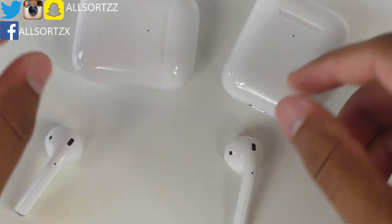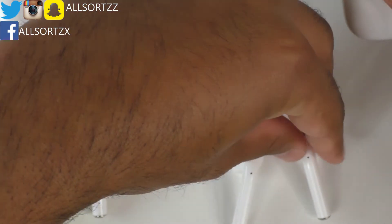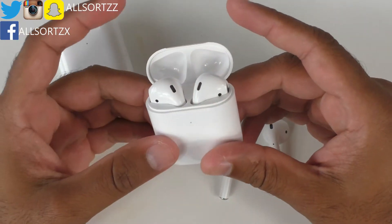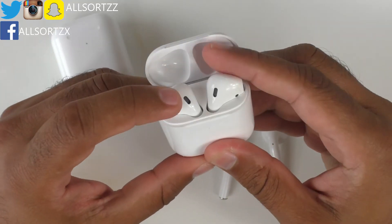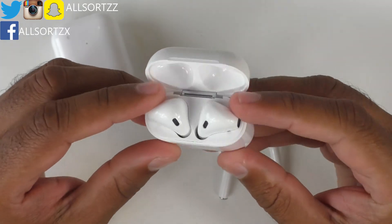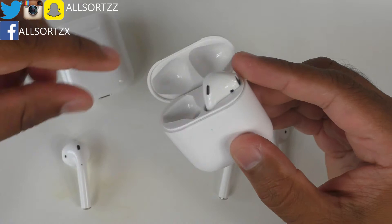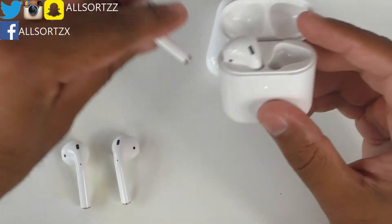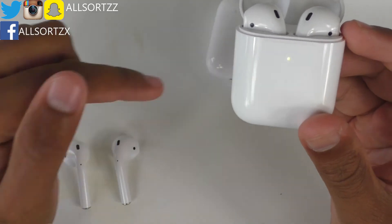The left one is the i2000 case. Let's take the i3000s out and put the i2000s in the i3000 case. The LED was flashing and they actually work in the i3000 case — I'm pretty sure they're using the same chip. Now putting the i3000s into the i2000s case, they fit nicely in the case but there's a slightly different flashing light compared to putting the i2000s into the i3000s case.